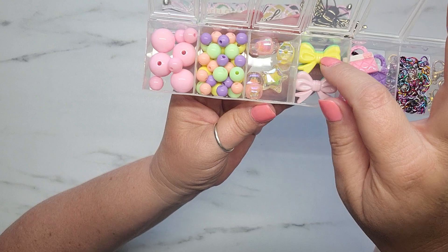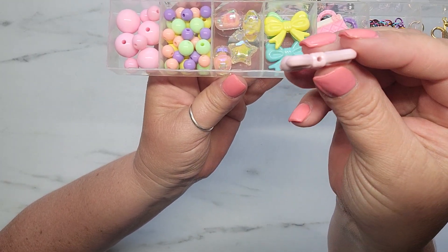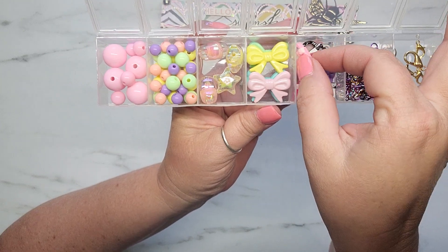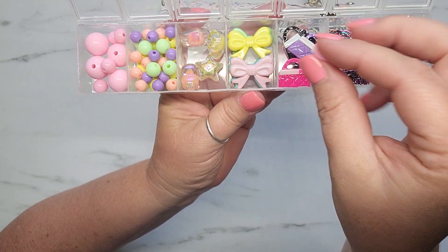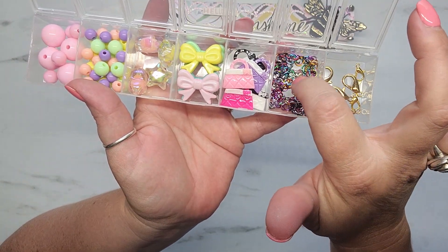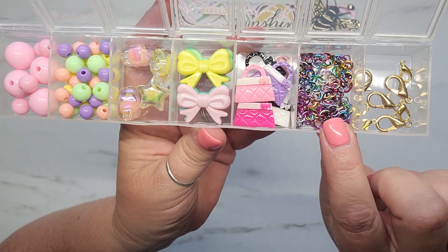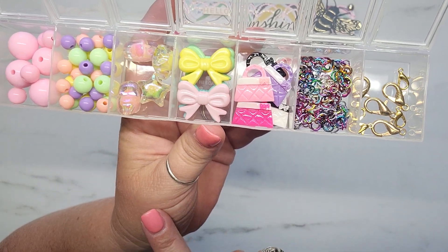I'm gifting her four of these super cute little bow charms that I just picked up from AliExpress, and they have the hole all the way through. Then in this compartment, I'm sending her several of these super cute little pocketbooks she can use as charms — I picked those up from AliExpress a long time ago. And over in this little compartment, I recently picked up these multicolored metallic jump rings from AliExpress as well — I had shared those last week — so I thought those would be fun to include.